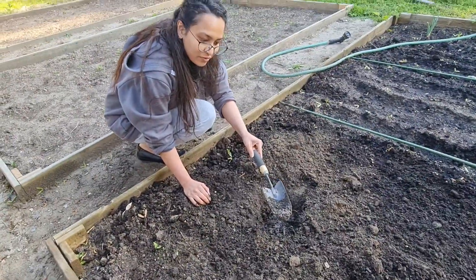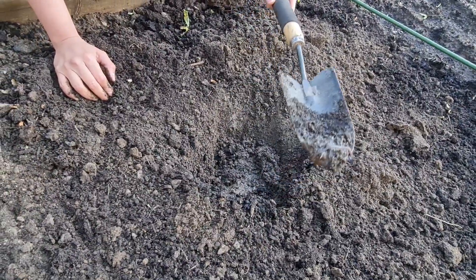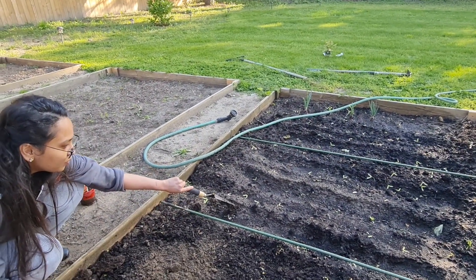Look what I found! An earthworm! We are not going to hurt it — let's put it on the other side. Go, earthworm!